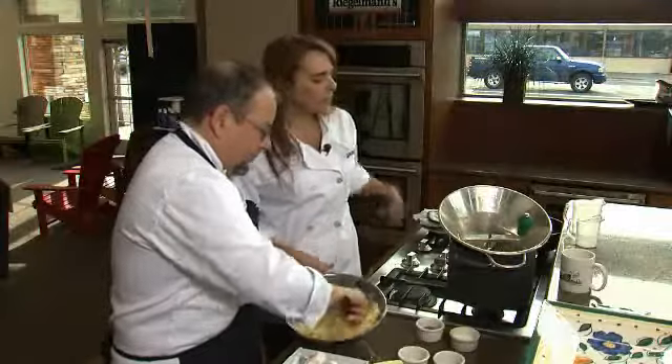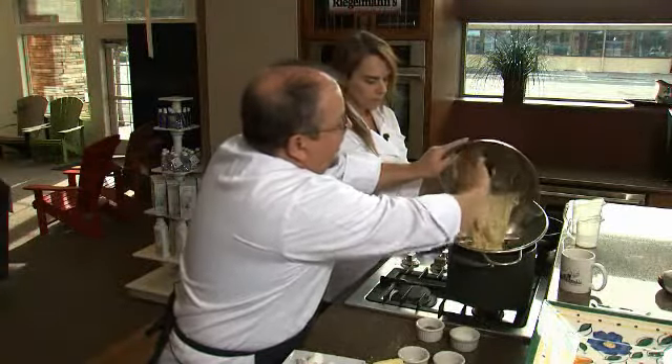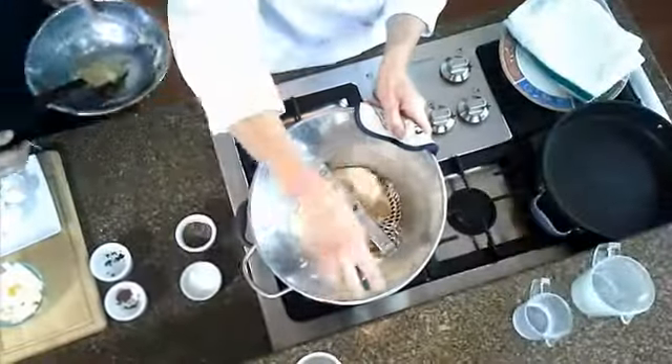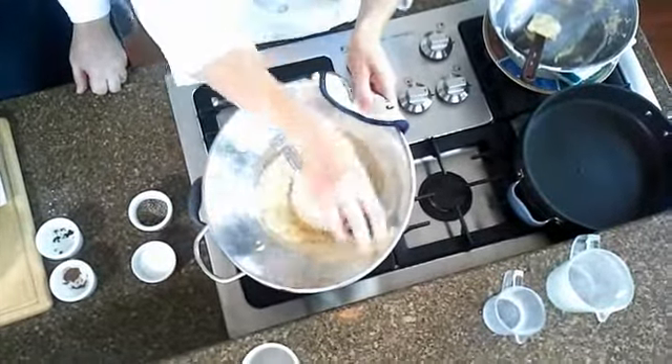Once you have that all mixed up, we actually have a machine that will help us form these — that's a food mill. I'm going to take that and put this dough in here. As I'm turning this, you can't see, but on the bottom side, little pieces are dropping through to make our little noodles.